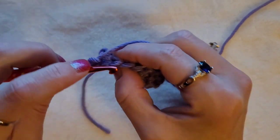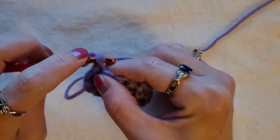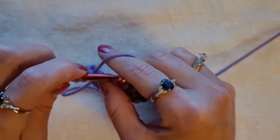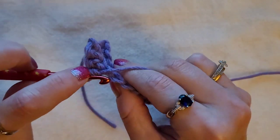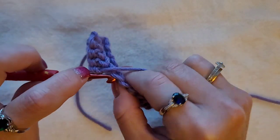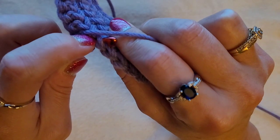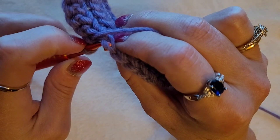So you're going to skip this one, then do it in the front loop only — insert, pull up a loop, yarn over, pull through two. Front loop only, insert your hook, pull up a loop, yarn over, pull through two. Continue that all the way across going in the front loop only. Because if you were to go in both loops you'd be going through both of those, but you're only going through the front.